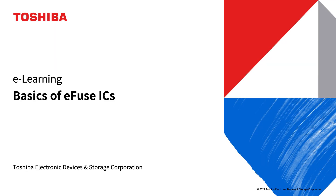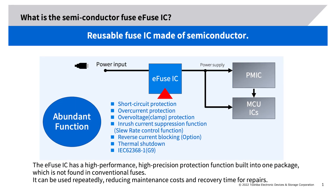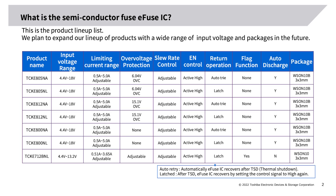E-learning: basics of e-fuse ICs. What is the semiconductor fuse e-fuse IC? It is a reusable fuse IC made of semiconductor. The e-fuse IC has high-performance, high-precision protection functions built into one package, which are not found in conventional fuses. It can be used repeatedly, reducing maintenance costs and recovery time for repairs. This is the product lineup list — we plan to expand our lineup with a wide range of input voltages and packages in the future.